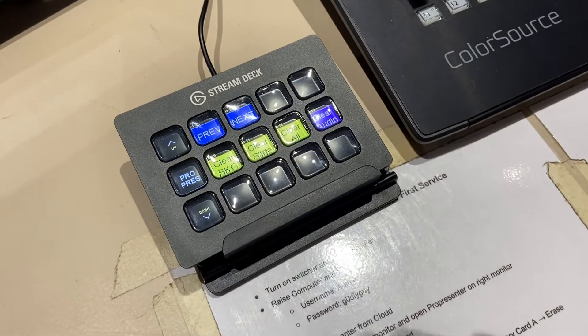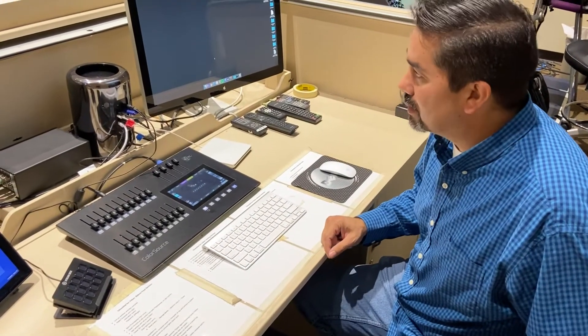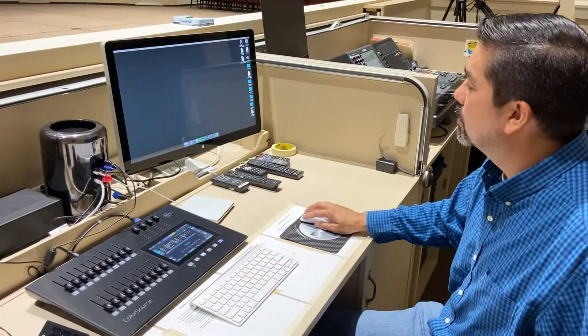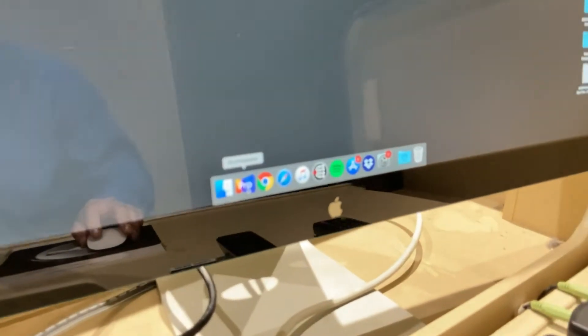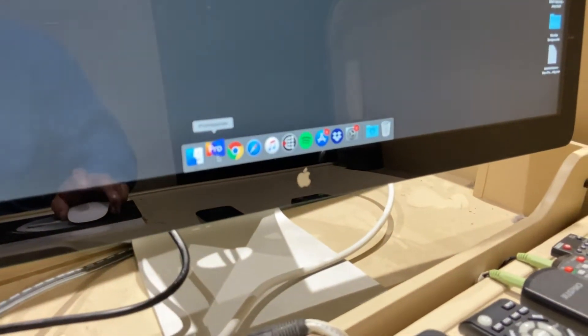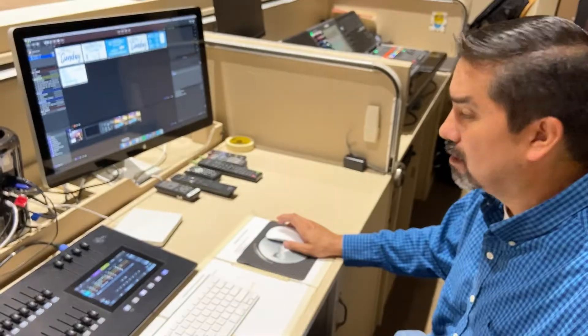To get ready for the slideshow, go down to the menu at the bottom of the screen and click the one that says Pro — that's ProPresenter. Click it once and it will bring up ProPresenter.